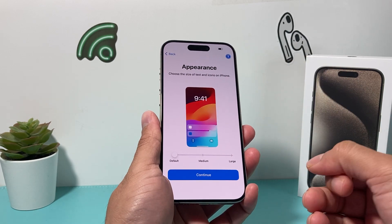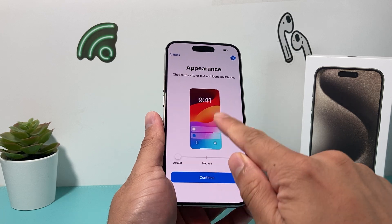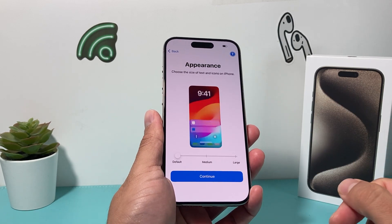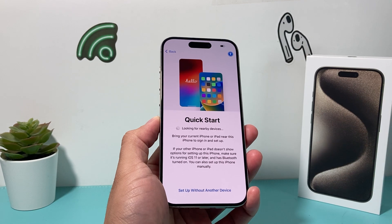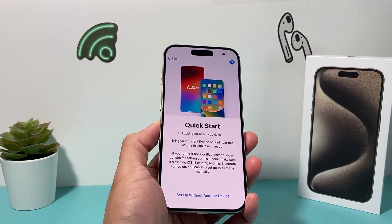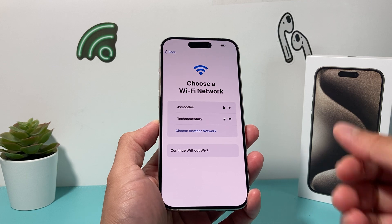The appearance screen allows you to customize what kind of text size and icons you want. Default is this size, you can look at medium — it's much bigger — and then large for an even bigger experience. I'll keep it as default, but pick your preference and hit continue. After that, you can set up your phone if you have an existing iPhone by simply holding it near the other one to transfer everything over. If not, you can click on set up as new.